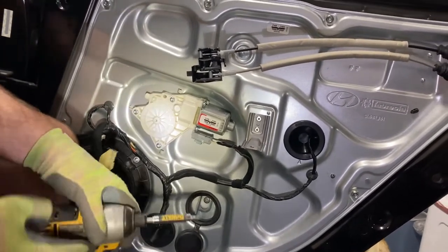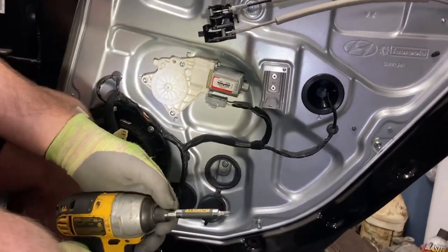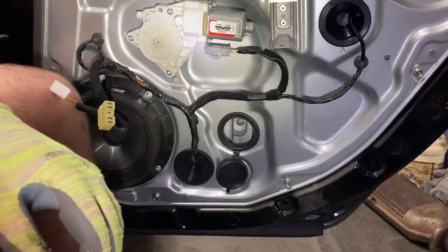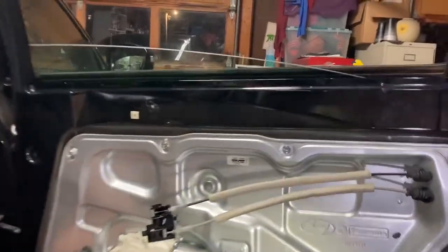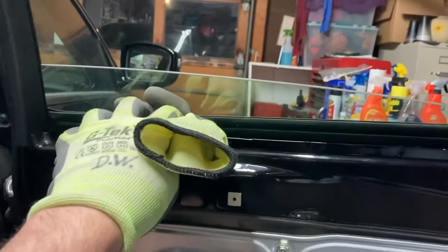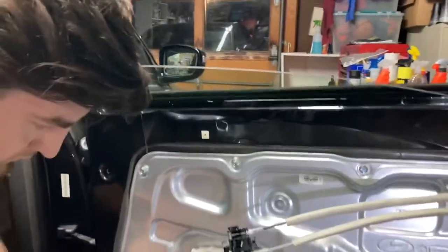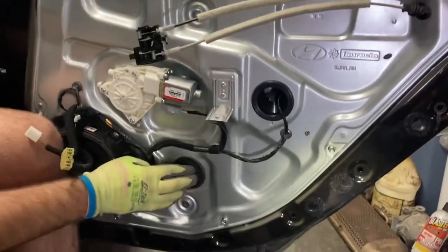Just set it back down. That's just a little access panel. We actually had to use our impact because it was a little tight — it had Loctite on it, and it's just a size three. One thing we did: we took rags and stuffed them in to hold the window in place, which helped keep it from sliding down. We worked on the whole window just held by rags with the window all the way up, so it wasn't in our way.